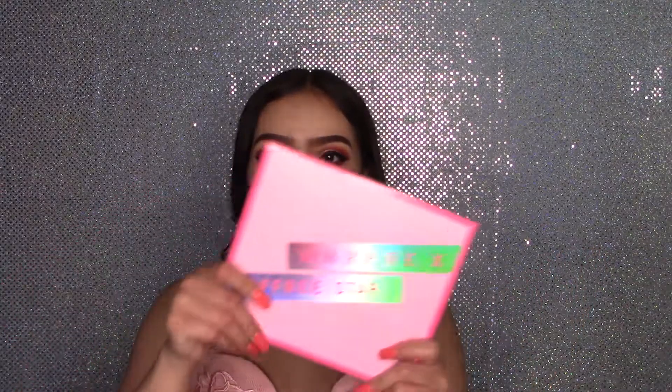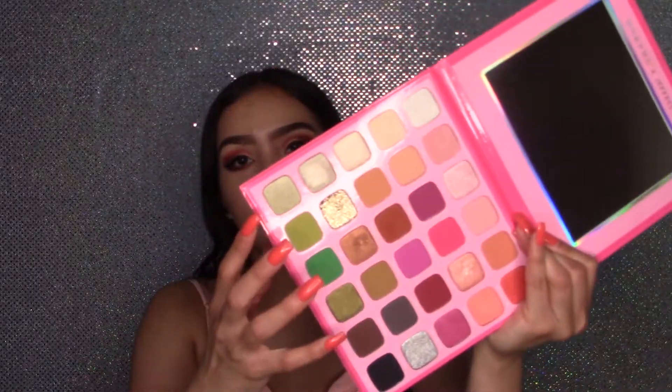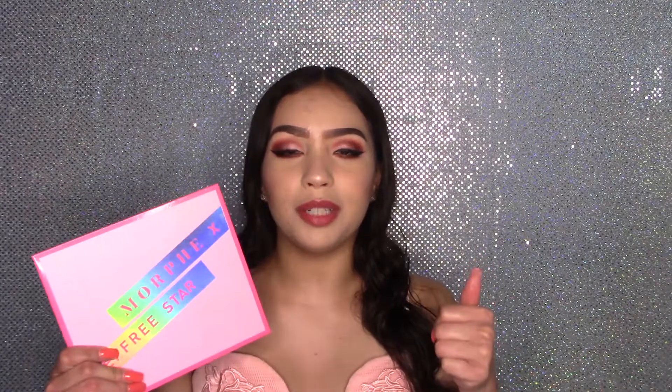And that is it, guys! I have this coral peachy eye look that I created using the Morphe X Jeffree Star Artistry palette. Honestly, I love this palette — I'm going to be using this probably a lot. You can do a lot of different eye looks with this, and if you guys like these kind of tones, I say you should get this palette. That is it for this makeup tutorial and review. If you guys really liked this video, please give it a huge thumbs up. See you guys in my next video. Bye, guys!